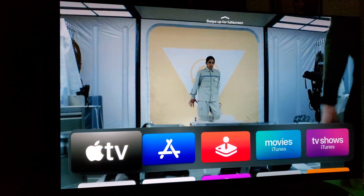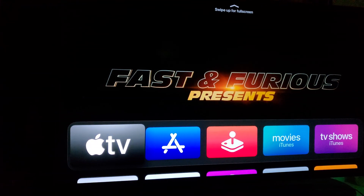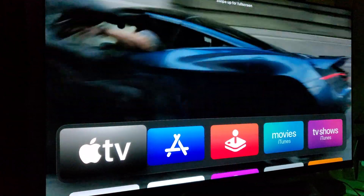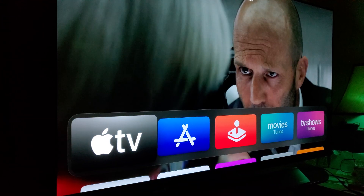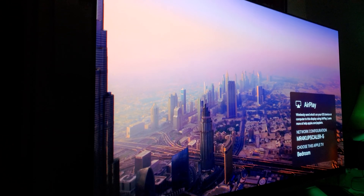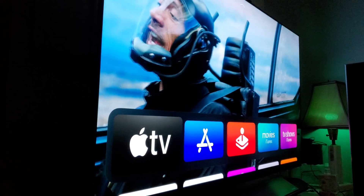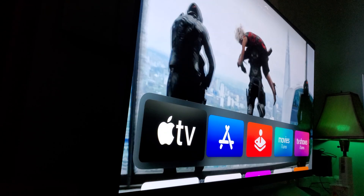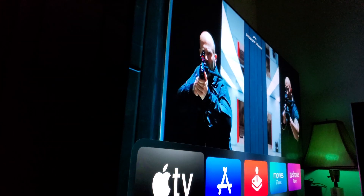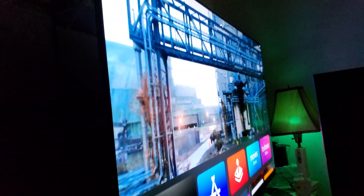Hey, what's up guys — it's me, Mr. 4K Upscaler. This is the LG OLED E8 2018, and I just want to do a full spin while filming in the dark to show you the viewing angles. As I'm scanning and panning left and right, we are not losing any viewing angles. From any angle, this is all OLED — you're getting the same picture quality no matter where you're sitting.